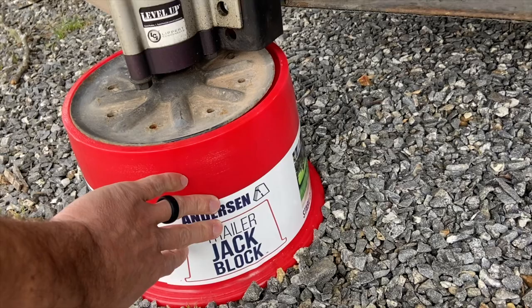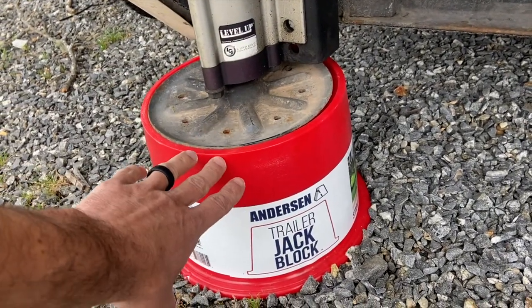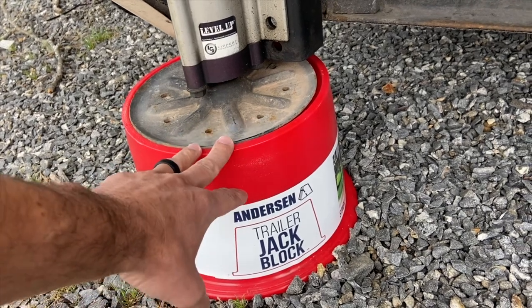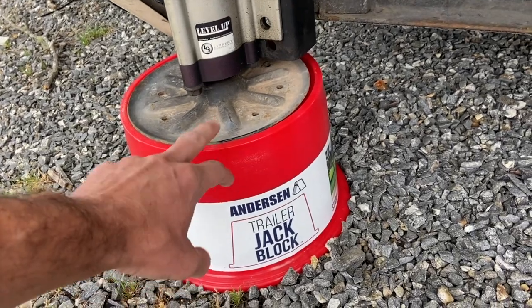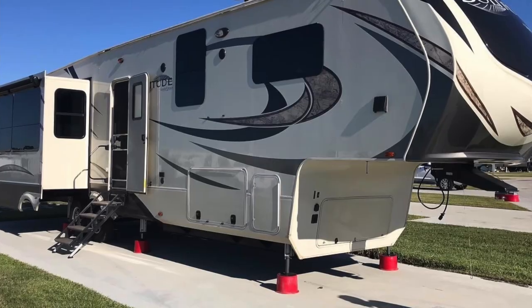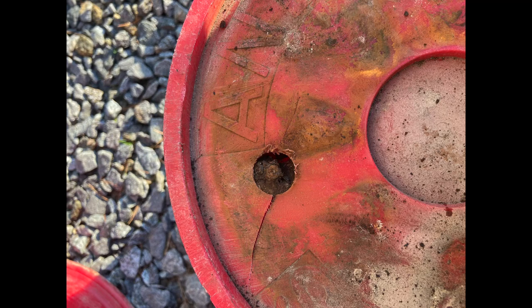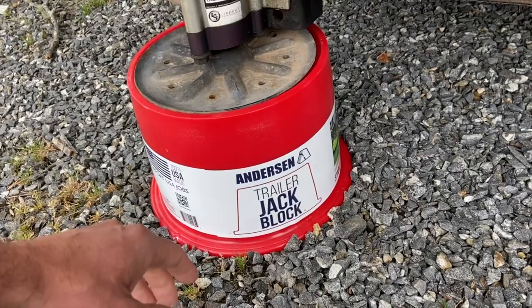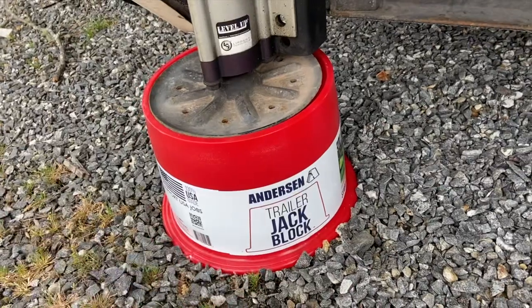As you can see, this one still has a sticker on it because they just recently sent me this one. The great thing about Anderson products is they have a lifetime warranty on them. I've actually been using these for four years if you include the people who had them before us — four years of full-time RV use where these have constantly had weight and pressure on them. We've only had one incident where one of them cracked just a little bit. We sent that back, and within just a few days they shipped us a new one — no questions asked. Just send a picture and they give you a brand new one. Other than that, we've had no issues with them.